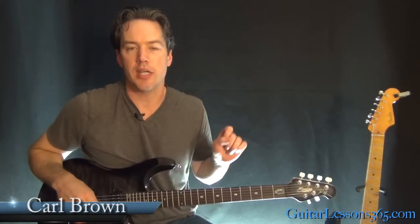Hey guys, it's Carl Brown from GuitarLessons365.com. I've got a quick one today for you. We're going to finish off our look at Don't Stop Me Now by Queen. We're looking at Brian May's guitar solo. So it's a pretty short one. So let's take a look at it here.